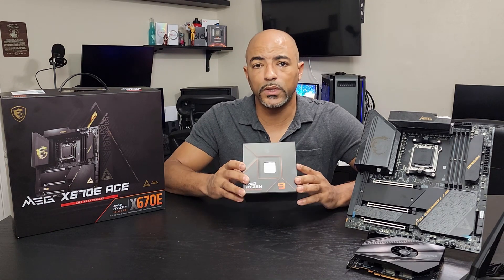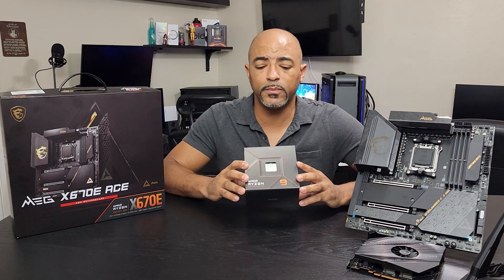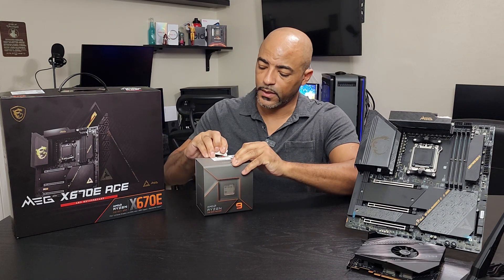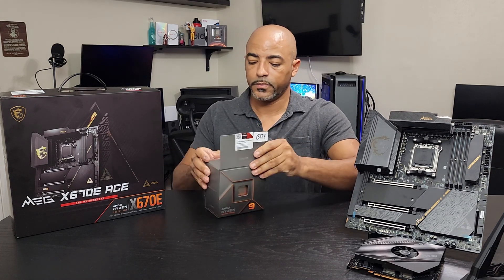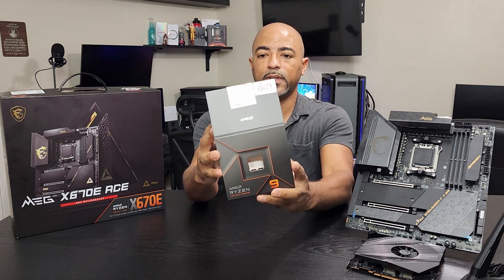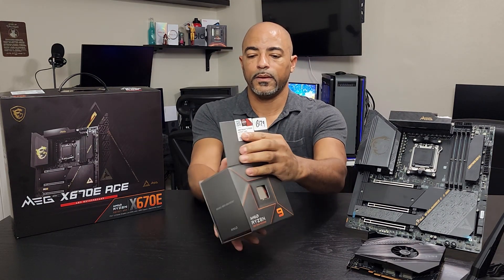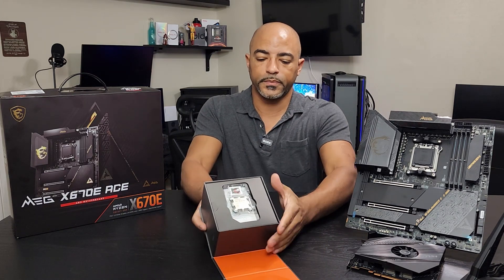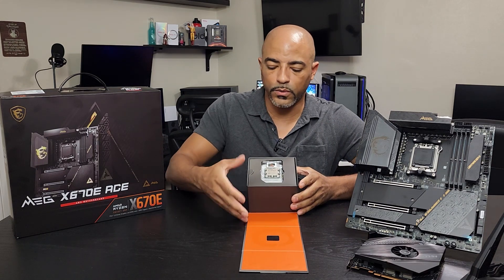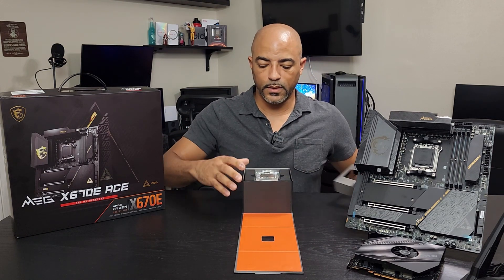Let's go ahead and unbox it. I'm going to show you what it looks like and maybe even pop it in the MSI MEG X670E motherboard right here. So first off, let's just crack this open. It folds out like this, kind of magnetic, which is nice — definitely magnetic. And we're going to open it up. That's kind of nice, well thought out. It's got the Ryzen logo right here, and then you're just going to peel this off.